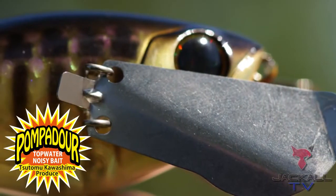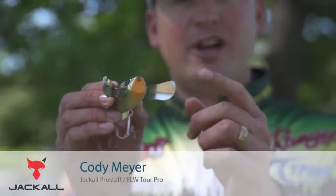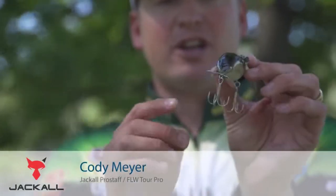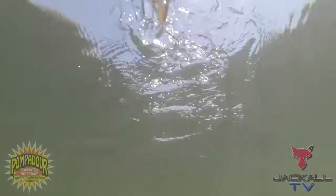Let's talk about this new Jackal Pompadour bait. Some technology and design went into this bait — a lot of thought went into it. It's got these metal wings on there. You can see these wings are going to collapse when it's going through the air. When it lands on the water, they're going to come out, and this thing's going to have awesome side-to-side action.